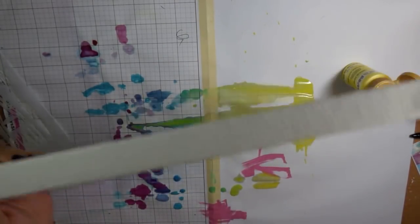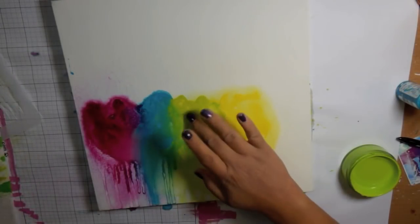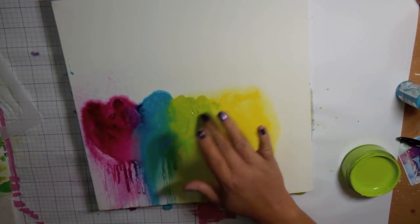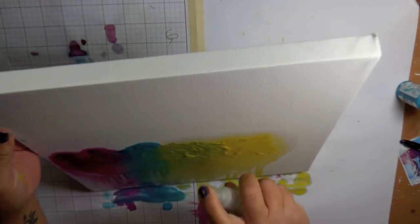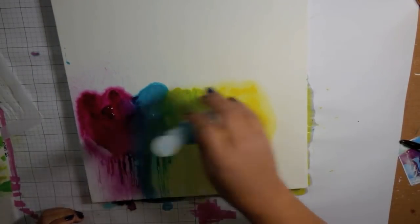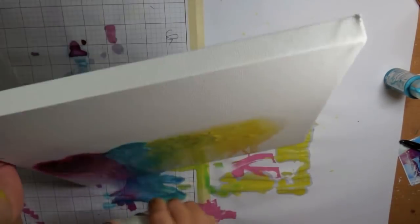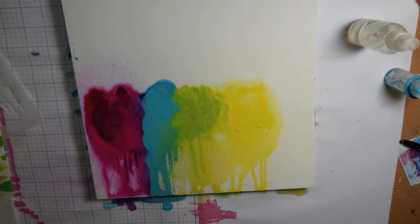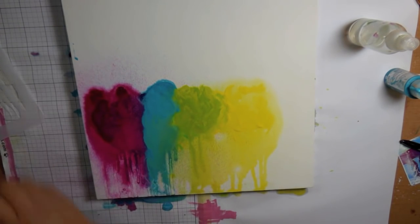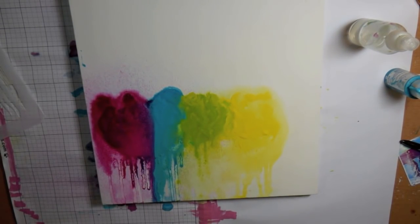I dried it with a heat tool and kept manipulating it with my fingers, adding more paint and water. I'd place the stencil on top to check if I was in the right spot and needed more color. I felt the green wasn't green enough, so I brought in some Dilutions Paints in Fresh Lime and spritzed more water. The pink and blue dried a bit funky with the heat tool, so I added more paint and water. But then it was getting too messy at the bottom, so I took a paper towel to soak up the excess paint.